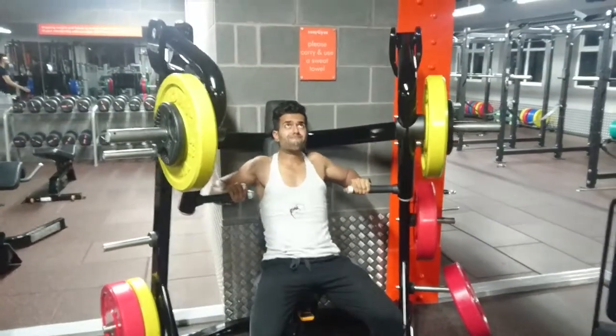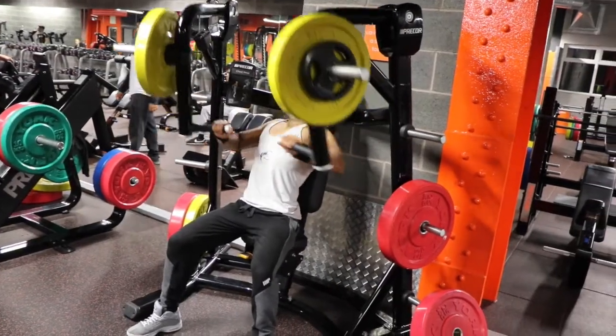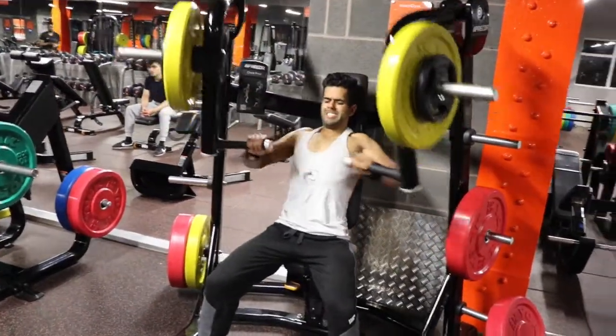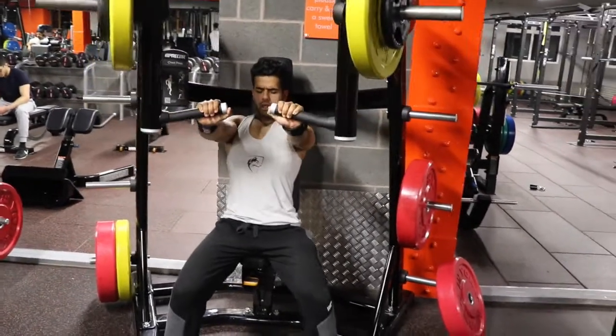The clips run a lot smoother and sharper due to the higher frames per second on the DSLR. Look at that right there — you can see every little detail. The movement looks more fluid and less choppy.